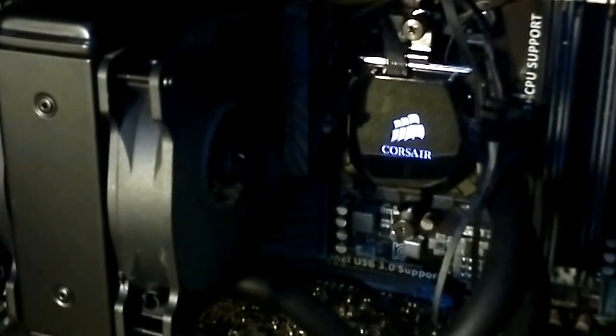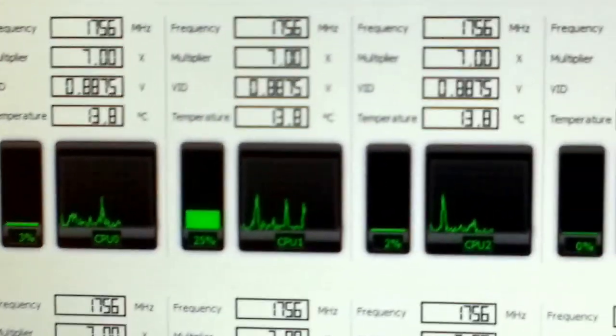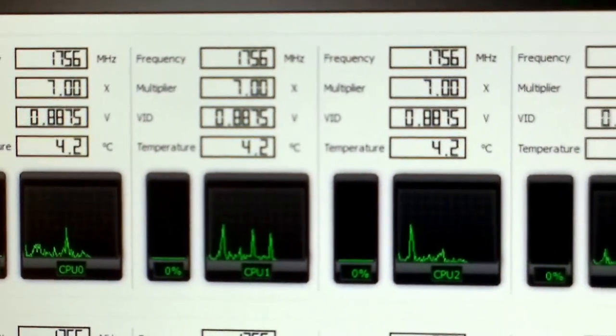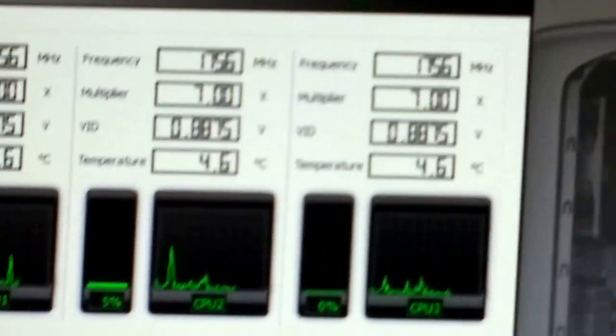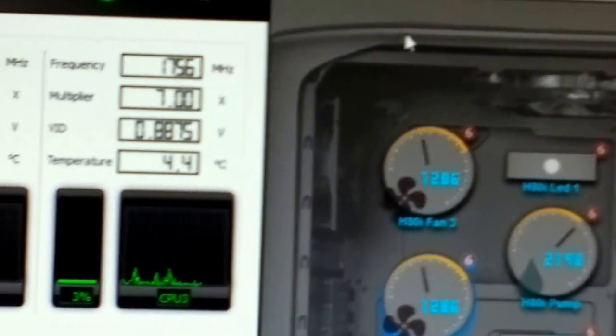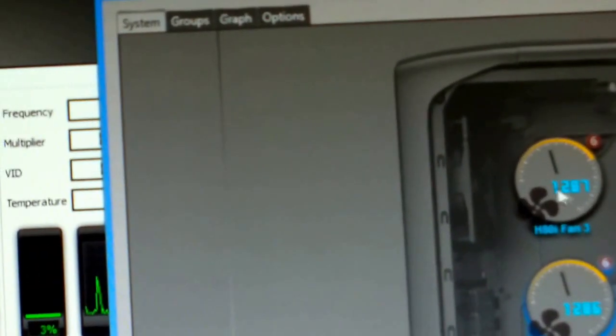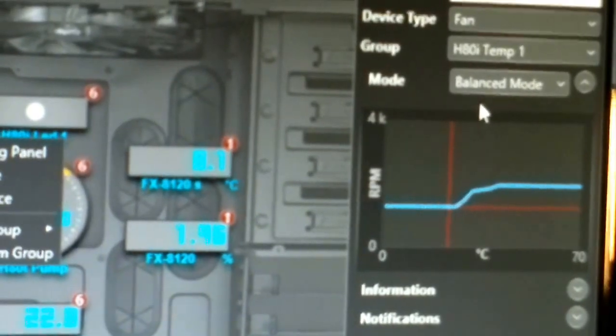What this is really about is temperatures — not voltages. I'm just sick of everyone using Intel as a comparison, so I'm using AMD. These are the temperatures at idle. As you can see, the temperature of each core is about 4.2 degrees. I have Corsair Link running in game use system, and if I click on the fans you will see balance mode.